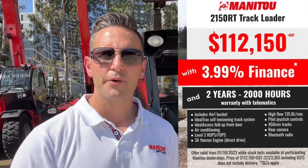For more information on the Manitou 2150RT and our incredible 3.99% finance offer, contact your nearest Manitou Australia dealer or visit www.manitou.com. Cheers.